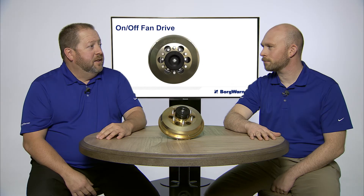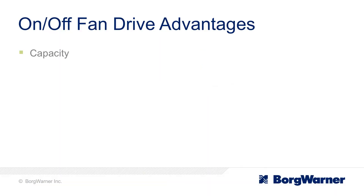To summarize, the BorgWarner on-off has significant advantages including capacity, weight, reliability, and serviceability.